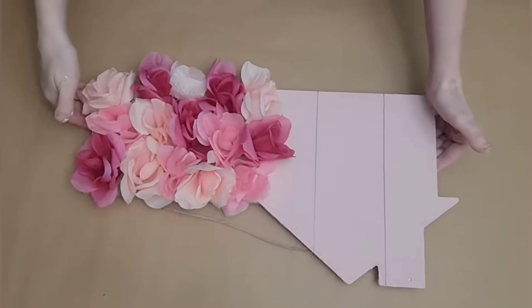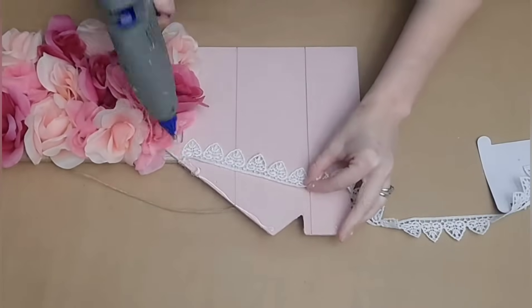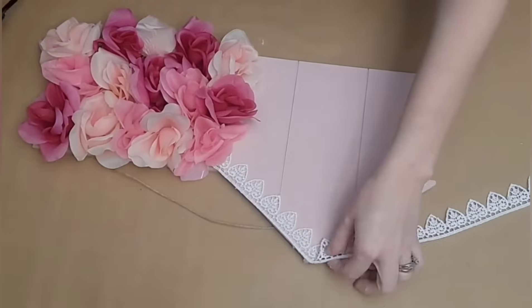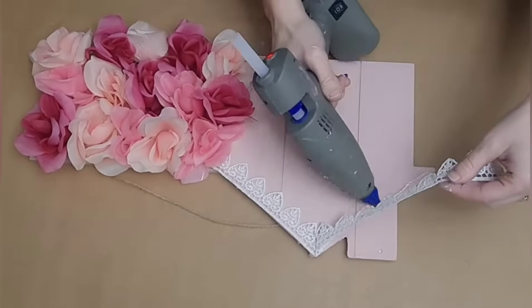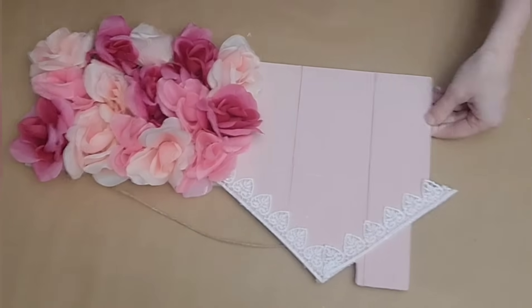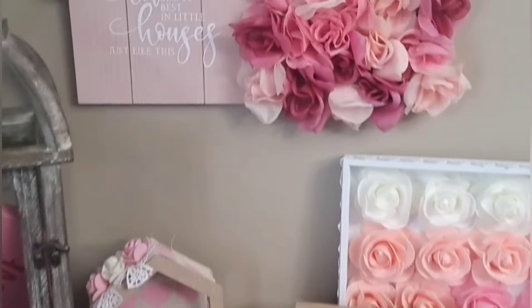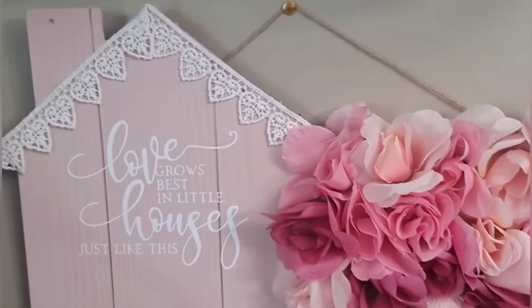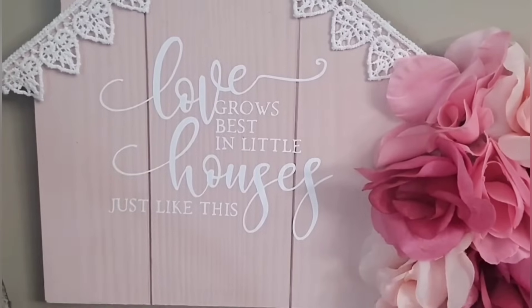I used about one bunch in each color and I had three different colors, so this is still very affordable — and if you wanted to spread them out a little bit more, you could totally do that. Now I'm just going to take some more of that Dollar Tree heart lace and trim out the roof of my house, just gluing it down carefully. Then you just add in your phrase — I got mine from Cricut Design Space, but there are tons of different ways to add words to a sign. I think it is so cute and adorable and it only cost me a few dollars to make. Remember to customize the colors to your style to make this project your own.